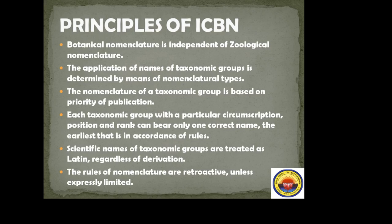Scientific names of taxonomic groups are treated as Latin regardless of their derivation. As we learned in binomial nomenclature, names are to be Latin or Latinized. The rules of nomenclature are retroactive unless expressly limited.